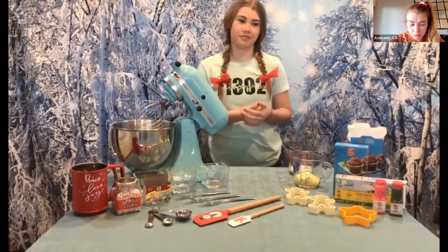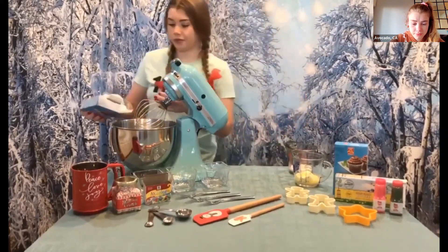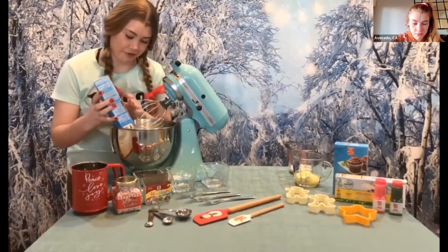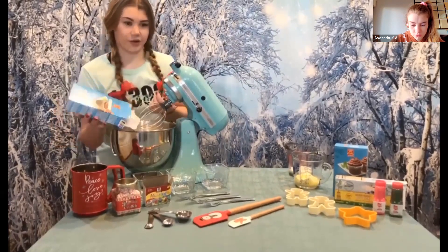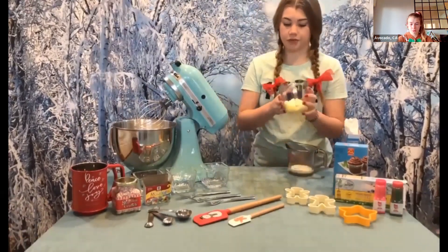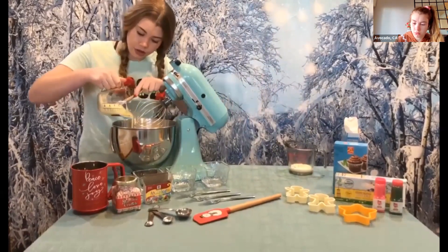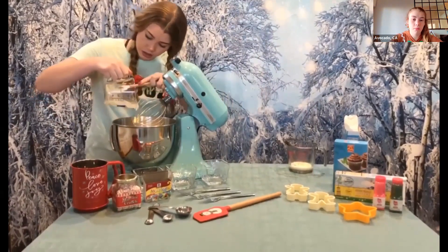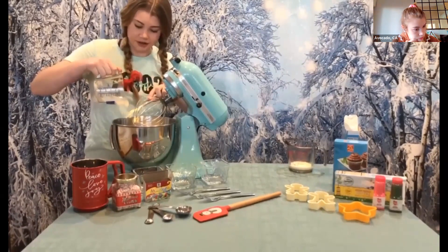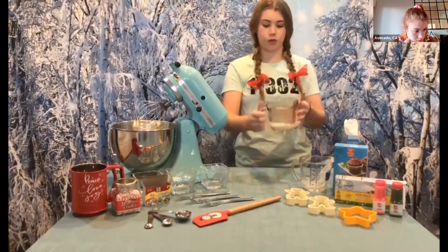First, I'm going to put this entire box of powdered sugar in my mixing bowl. Next, I'm going to add the butter to the sugar — because the butter is still mostly solid, I'm going to use a spatula to scrape it out. And then we're going to add the milk, which is approximately one fourth of a cup.